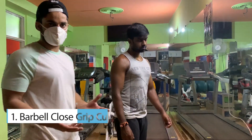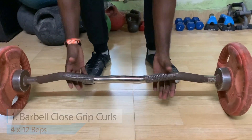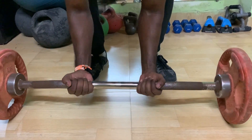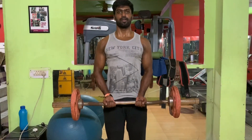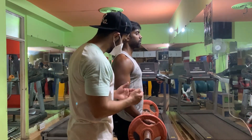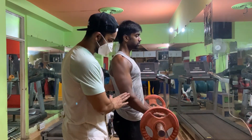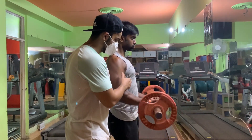Let's start. The first exercise is our Closed Grip Bicep Curl. You have to focus on keeping a close grip because it is focused on your outer bicep. After taking a close grip, focus on keeping your elbows locked in place and your chest out — this will be good for your bicep.